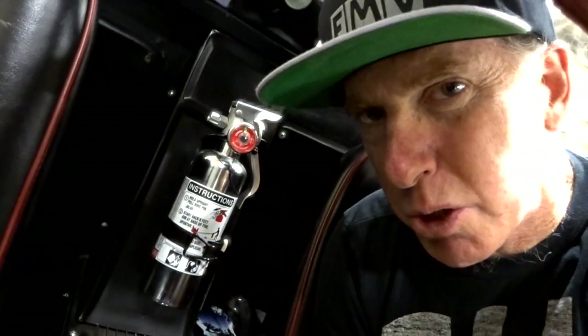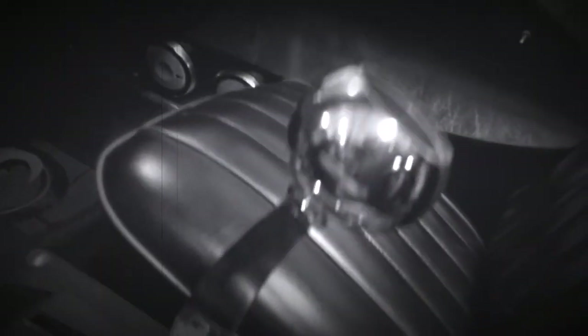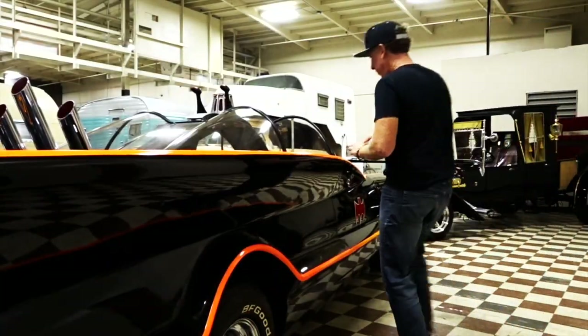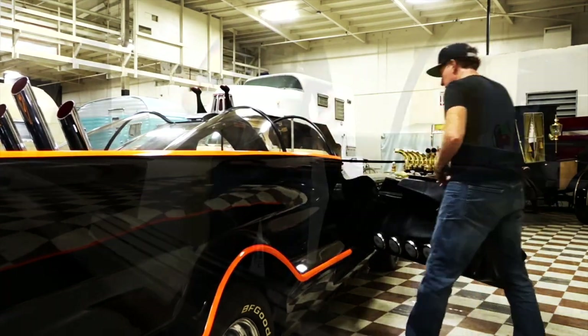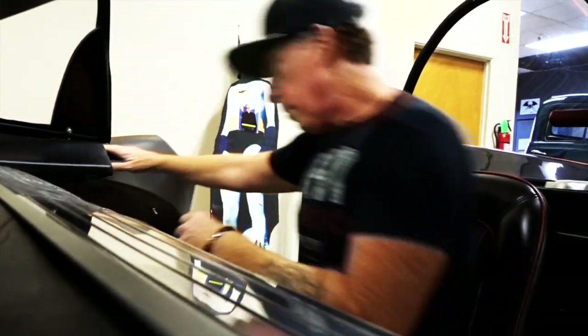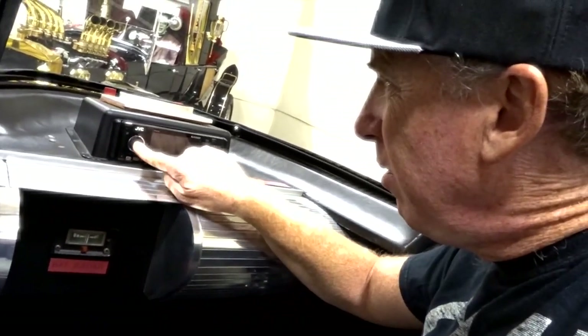Obviously this extinguisher would be used to extinguish other people's cars. On the passenger side, where Robin would sit, the seat is up a little bit higher — I guess because he's a little bit shorter. He also gets to play with the stereo and the BatRadar.